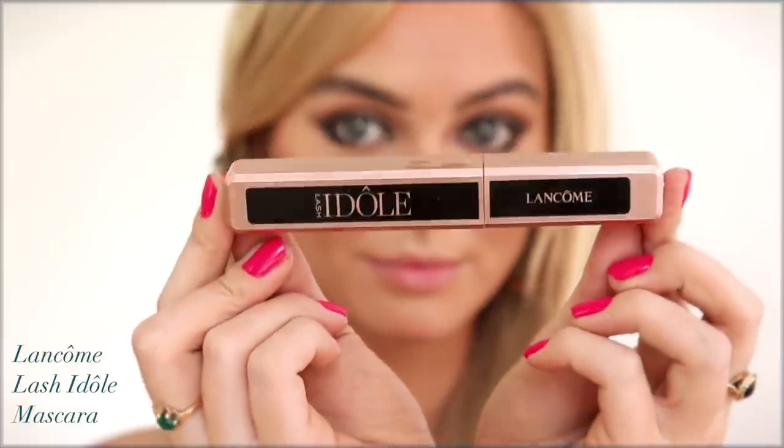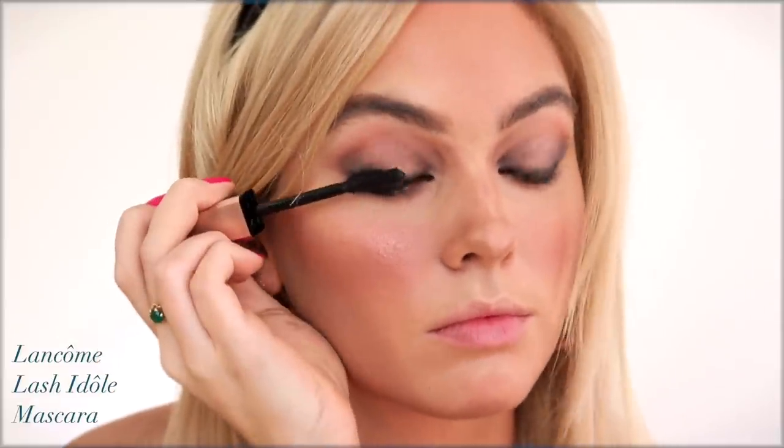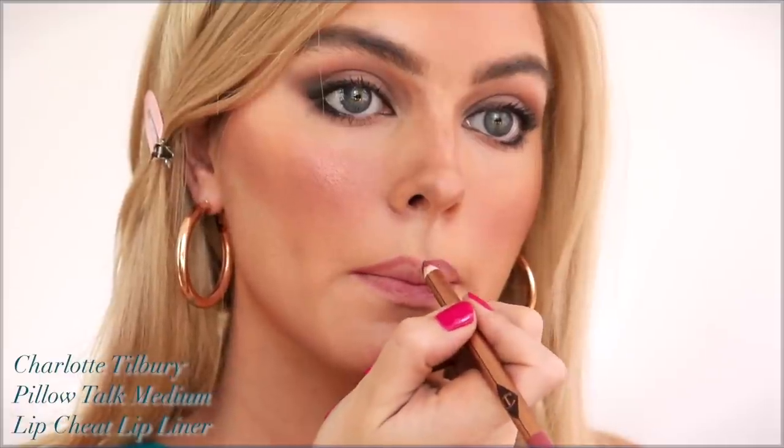I just got this long comb mascara — love the packaging — and I'm going to give it a go. I really like curved brushes with plastic bristles. I don't think I've ever seen Margot Robbie with false lashes, so just a coat of mascara will help finish off this eye look. You could go with waterproof mascara — I like the Too Faced Waterproof Better Than Sex mascara if you're looking for a summer mascara.